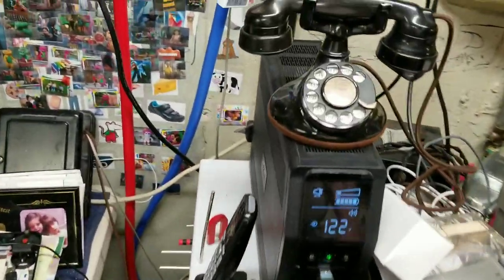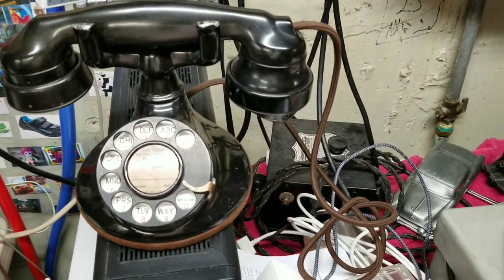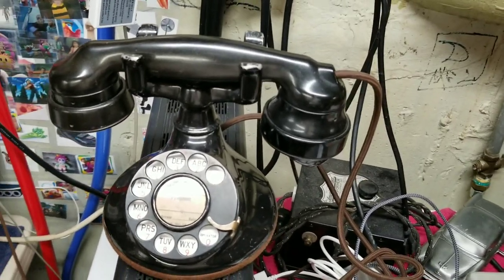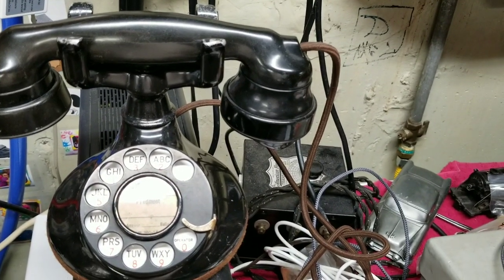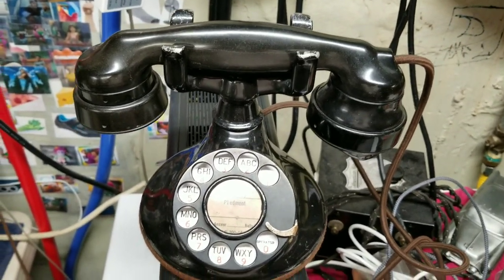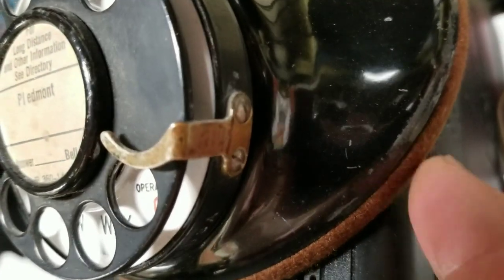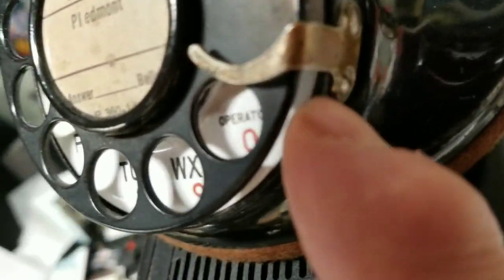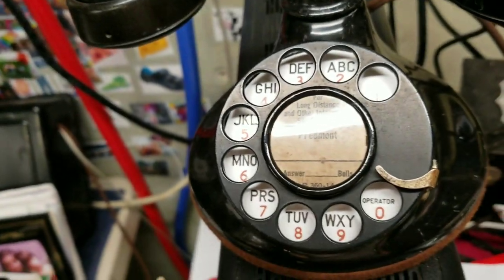We'll start with the two dial, usually used in candlesticks or early desk phones. They have letter designations like 2AB and 2BH. The 2A is typically for candlesticks with a separate receiver and transmitter, and something like a 2HB was original equipment in desk phones with an E1 handset and B1 base. You can see the 2HB on the outside with the mounted finger stop.